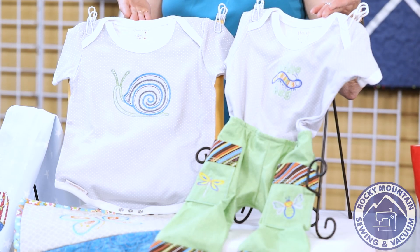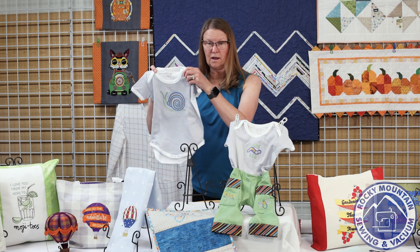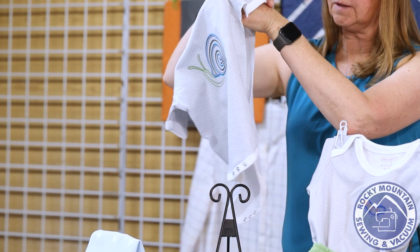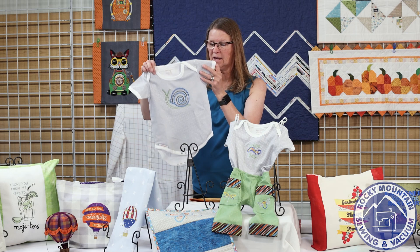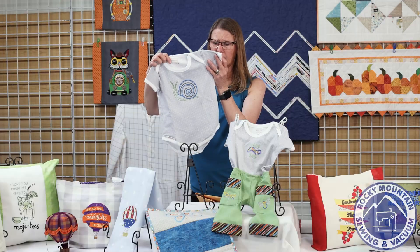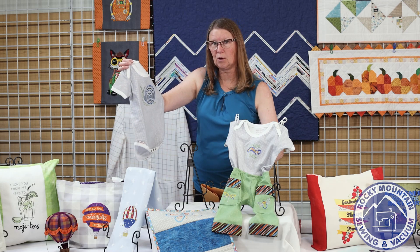Our first project — great minds think alike — we decided that would be really cute on a baby onesie. We have the Kimberbell onesies here. This month I actually left it unsewn. When you buy these onesies they come with the side seam unsewn, and what's great about that is when you're sewing something small it's very difficult to get it in the hoop. Because that one seam is not sewn it makes it much easier to do the stitching. This is the snail — he just really turned out cute.